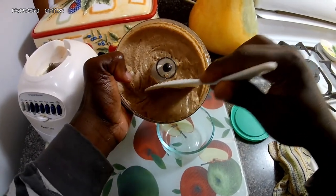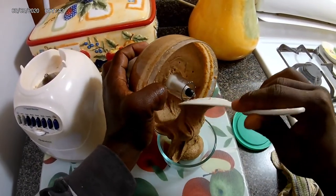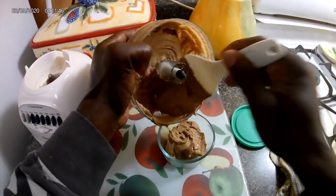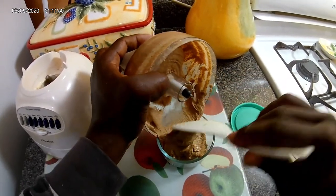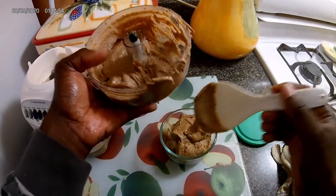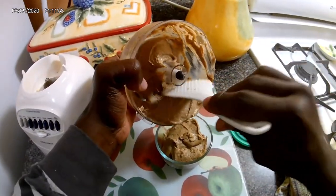Store it in the refrigerator — this can last up to a month. Almond butter, look at it, very creamy. You know, as you saw, I also made almond milk in one of my previous videos earlier this past few months.